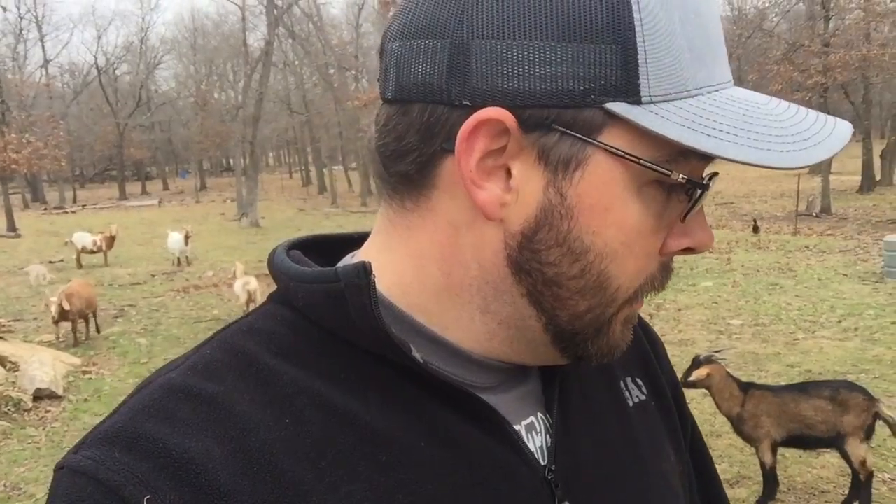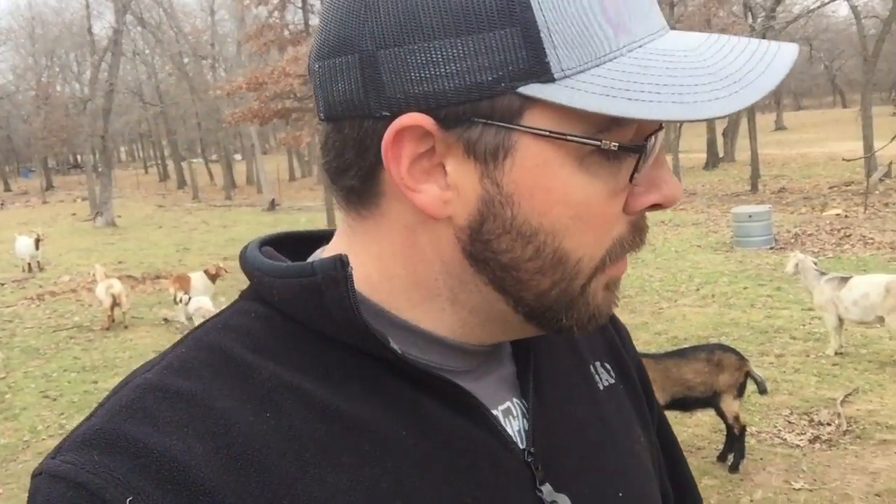Kiko goats are really fast growing. They do really well off the land and don't require a lot of extra feed. Their kids grow really fast and they thrive really well off of browse and grass, whatever you've got them on pasture. This pasture behind me is pretty well grazed short because my goats are locked up right now — they're on hay and I feed them just a little bit — so they're not out browsing right now a whole lot.